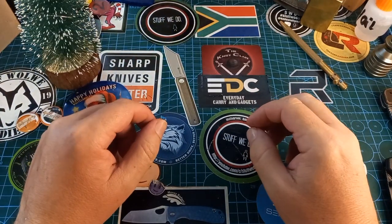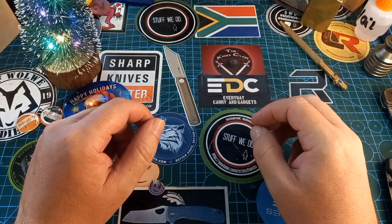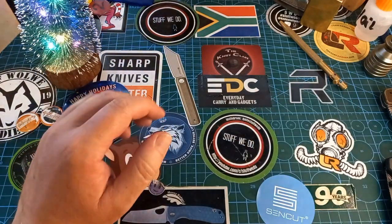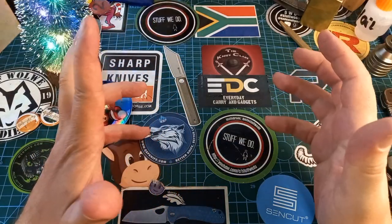Good day world and welcome back to Stuff We Do — all the knife stuff you love: knife reviews, knife tests, knife modifications, and outdoor stuff with knives. Today we are doing a fun Knife Friday.